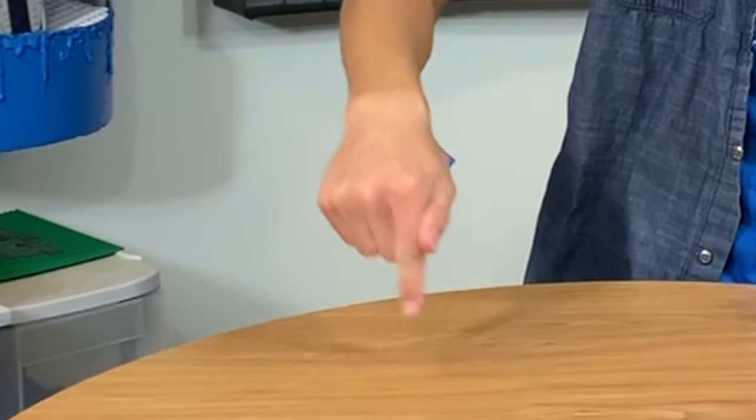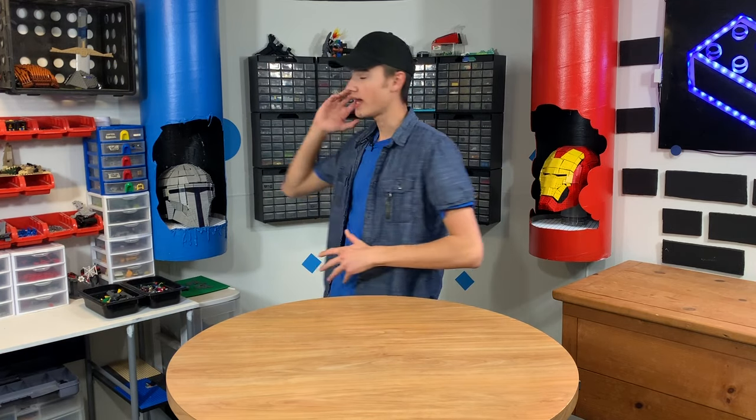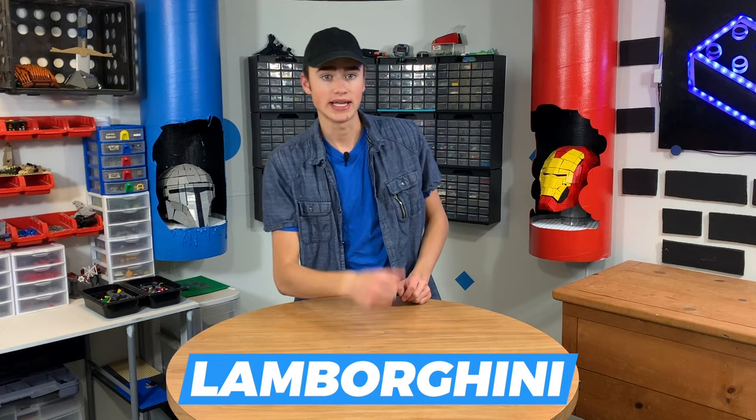How's it going, guys? Welcome back to Brick Science. My name's Riley, and I'm going to be your host for this show. This is the ultimate Lego DIY show — we build ultimate Lego stuff. Today we're going to be making a Lamborghini, and we're going to be doing it in 10 seconds, 1 minute, and 10 minutes, to see which one is better by comparing them all at the end.